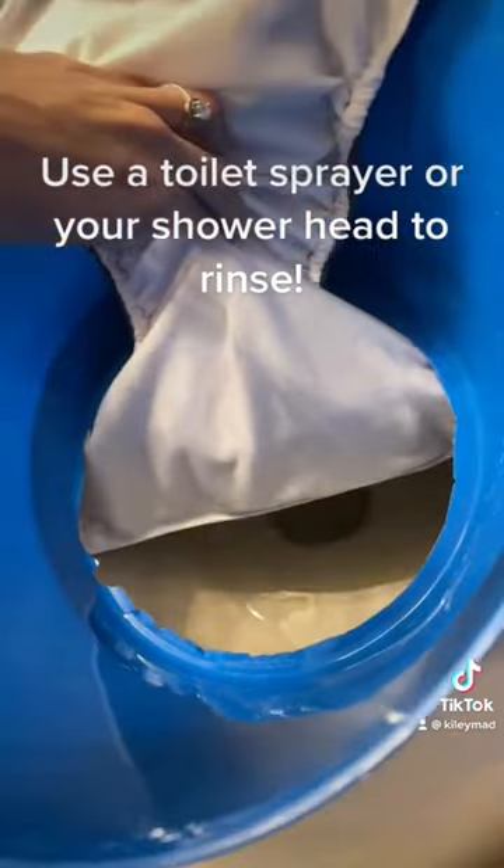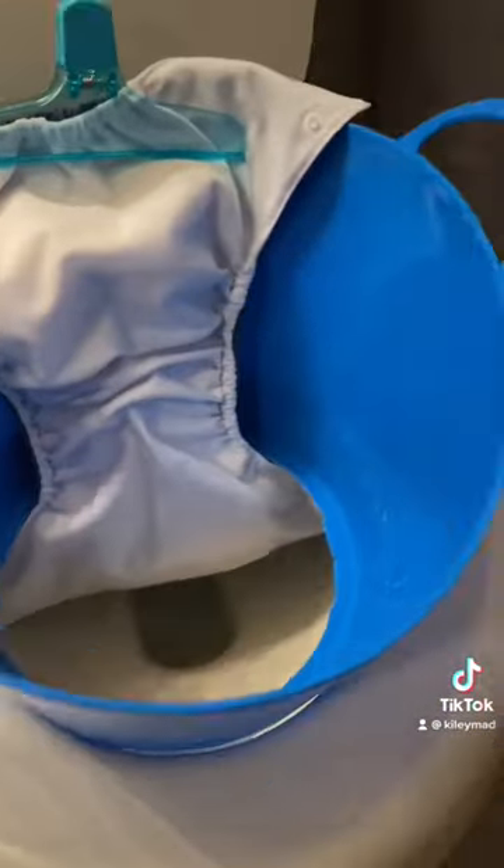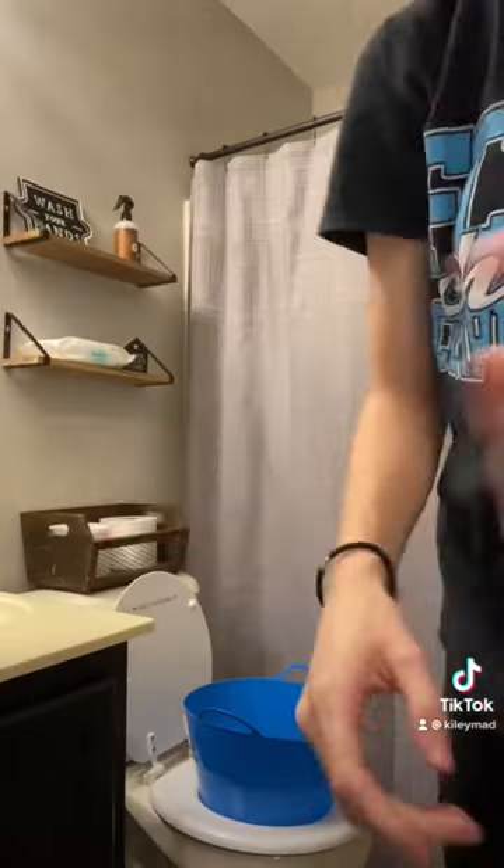You can adjust this any way you like. It's not touching the water, but you can hike it up more. Use the second clip on each side if you need to, but overall this is a great hack.